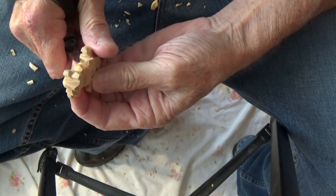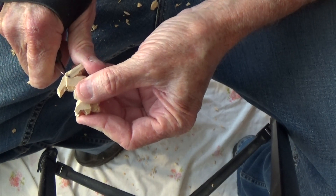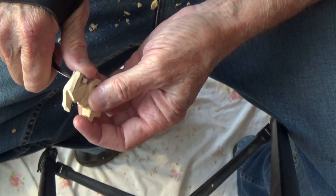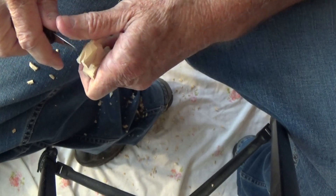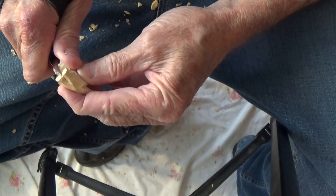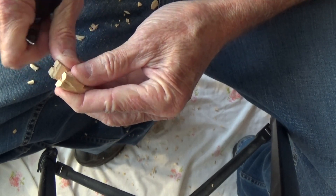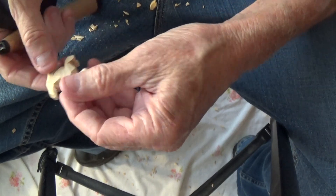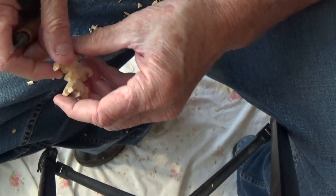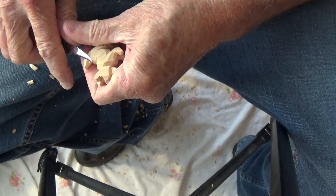Bring that up. And then you just kind of go around and you just sort of bring that — just like right back here. I'll make another little cut here. It's not necessary to go any further than that. Look at this — he's really taking shape now.